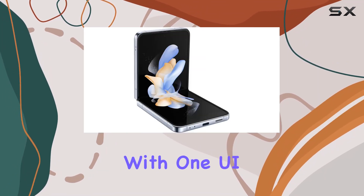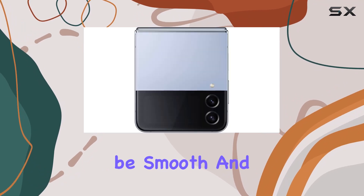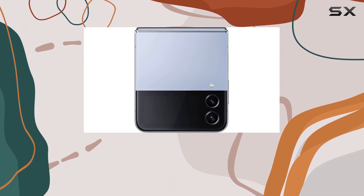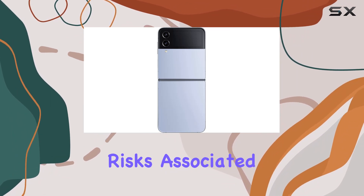Running on Android 12 with One UI 4.1.1, the software experience is expected to be smooth and feature-rich. It's worth noting that this is a global version with no warranty, so potential buyers need to weigh the risks associated with that.